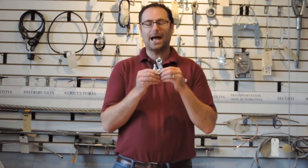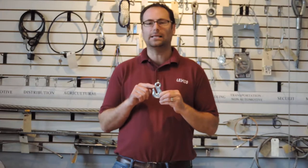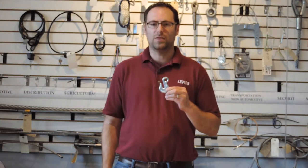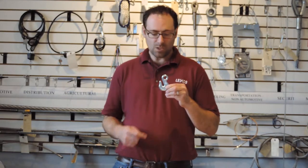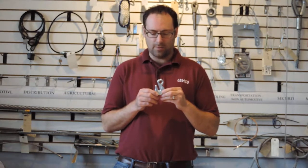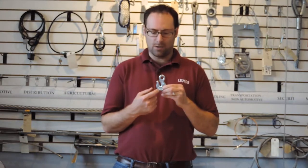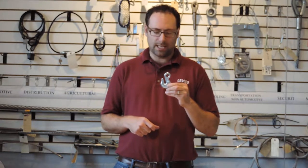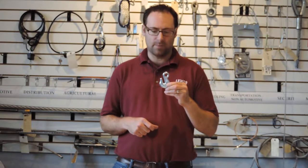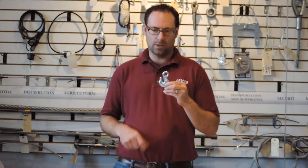One other variation on this kind of hook is a grab hook. This particular example of a grab hook has a solid eye, but they do come with a clevis in lieu of a solid eye. What you'll notice about the shape is the mouth — the mouth is much more narrowed and it's a straight channel. It's meant for hooking onto a smaller stock diameter, and it retains that because of the narrower channel.